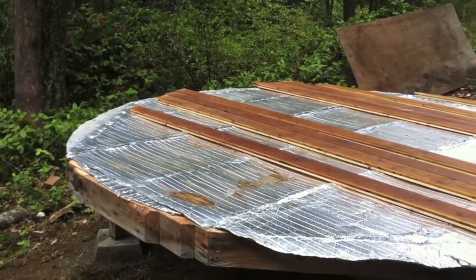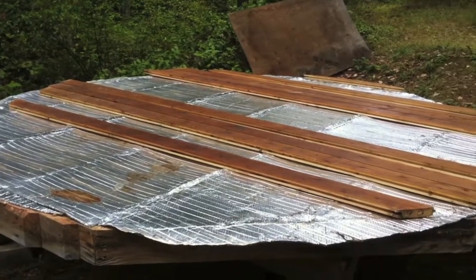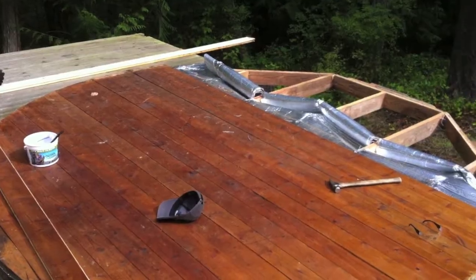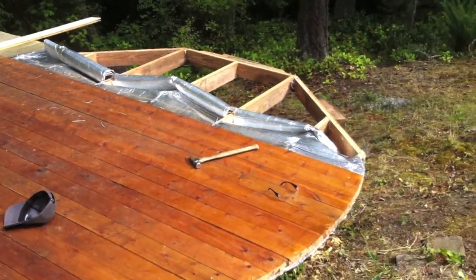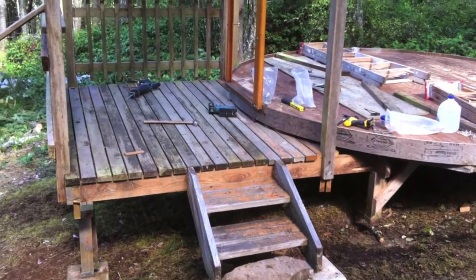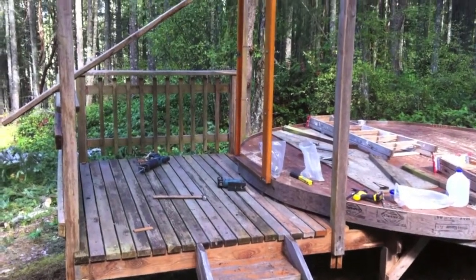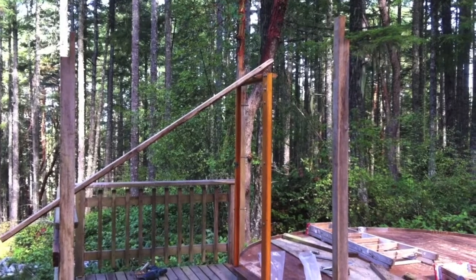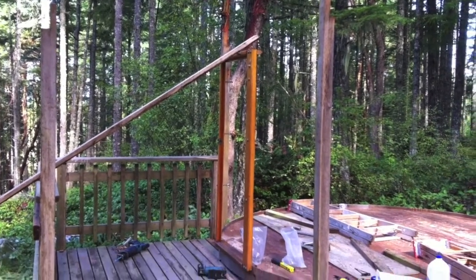The reassembly of the yurt process with the insulation on the floor and decking. Here we've now reassembled the original deck and the stairs, reused every single original piece. Didn't actually have to buy anything other than screws.